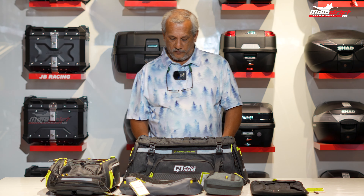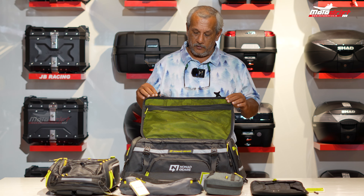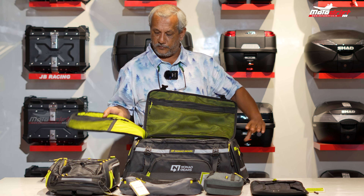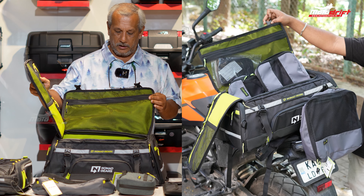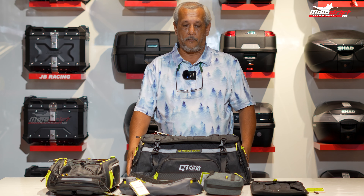It has a very good organizer inside where you have the top piece, which is also sewn to the top. It comes with waterproof zips. If you look at the inside, it comes with beautiful organizers. It also functions as a backpack and has a hard bottom so you can place it onto your top rack.